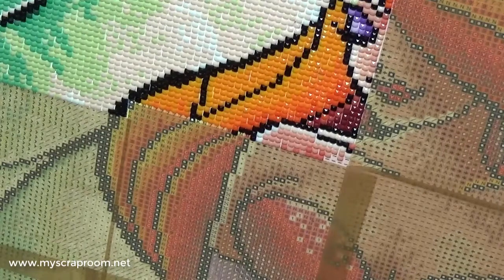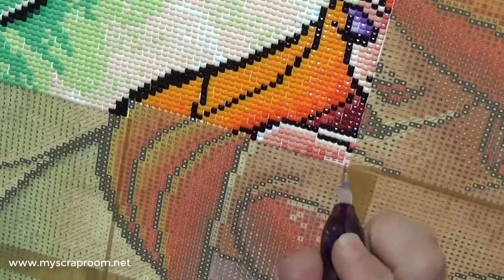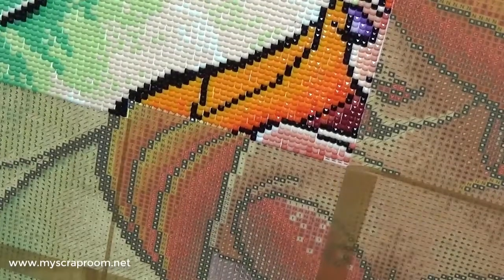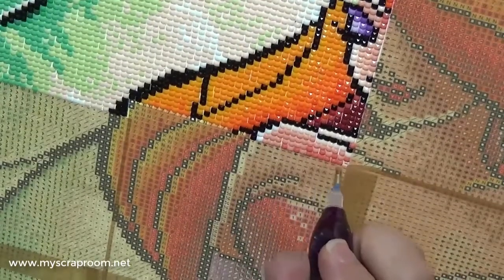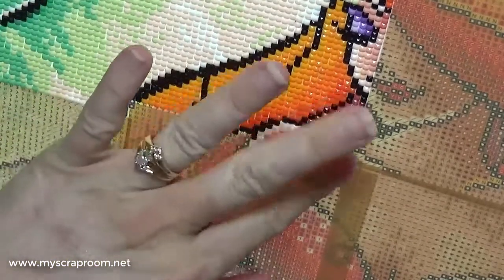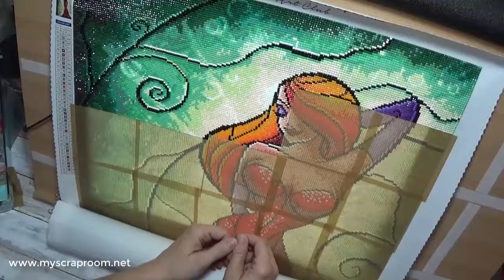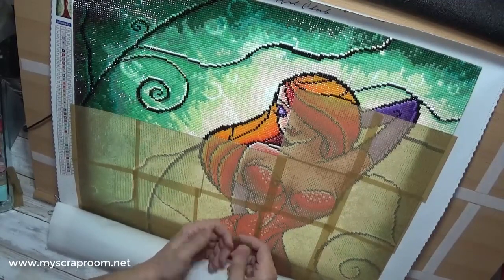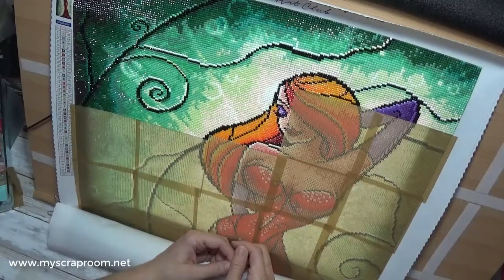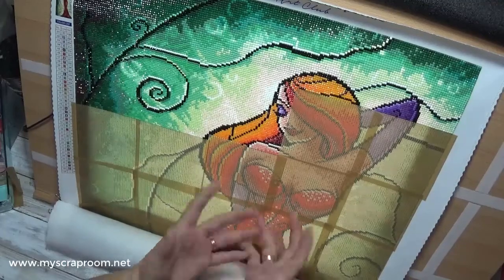It will be fun to see some of the ladies that I've worked with for a long time. Okay, thank you so much for joining me tonight. It is a late night diamond painting session but we made it — I only yawned a few times. I know you have a hundred and one things you could be doing and I am very very thankful that you choose to spend just part of your day with me. Until next time — bye bye!